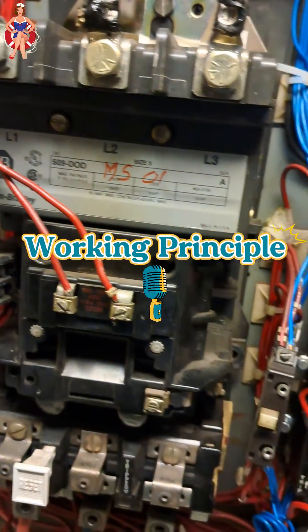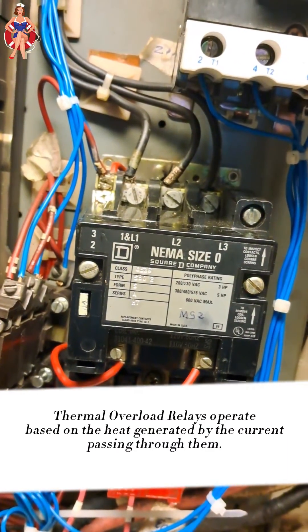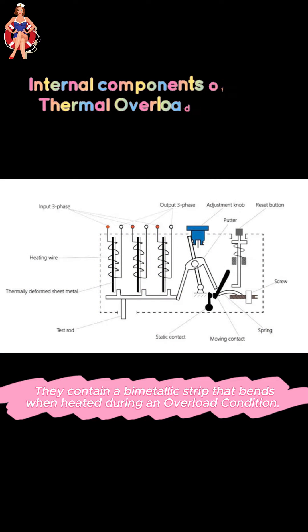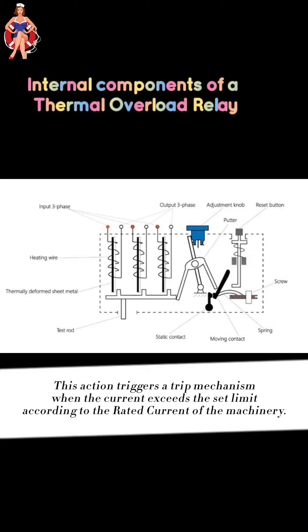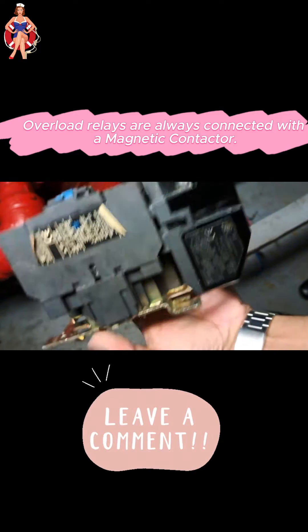Thermal overload relays operate based on the heat generated by the current passing through them. They contain a bimetallic strip that bends when heated during an overload condition. This action activates a trip mechanism when the current exceeds the set limit, according to the rated current of the machinery.